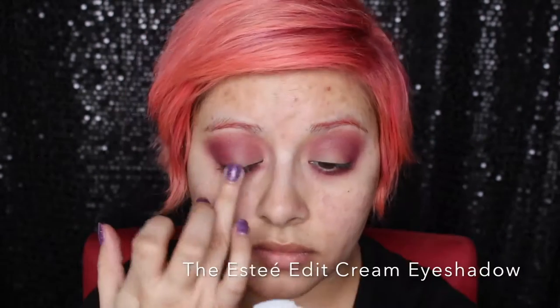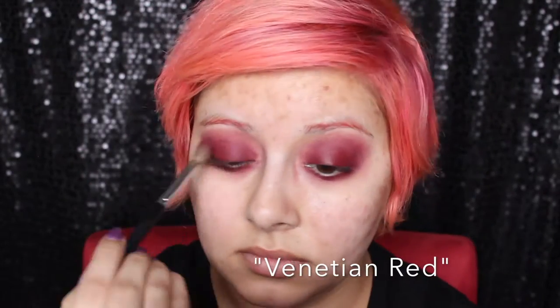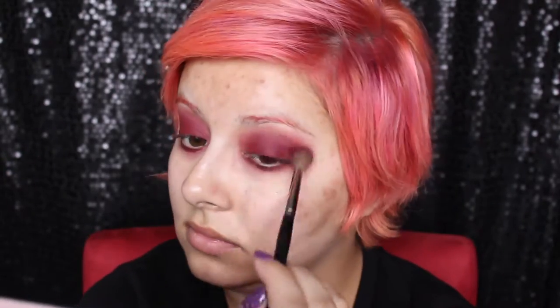On my lids, I'm going to be using the Estee Edit Cream Eyeshadow in the shade Scarlet Eclipse, which is a very, very pigmented red eyeshadow color. I'm going to put that all over and blend it up into the Love Letter color we already laid down, using my fingers to really warm it up and work it in. Then I'm taking a little bit of the cream color on a MAC 233 brush and putting that all over my lower lash line. I'm going to set the cream color with Venetian Red from the Anastasia Modern Renaissance Palette.